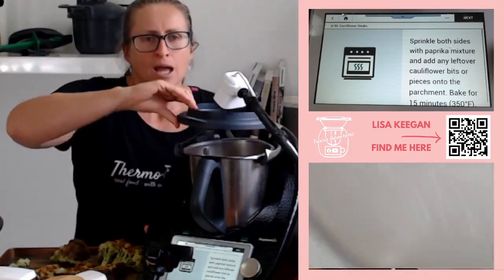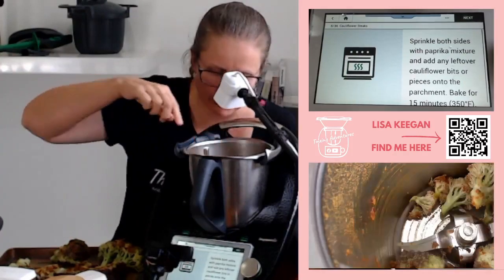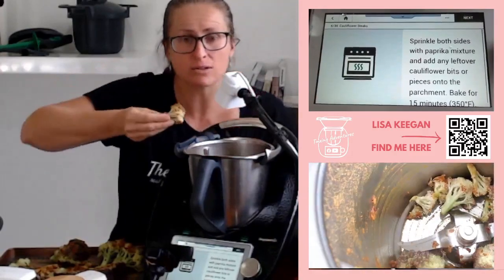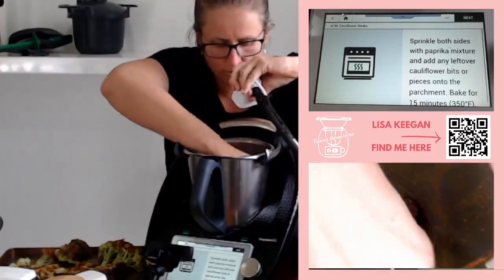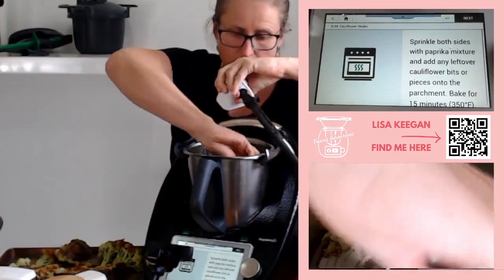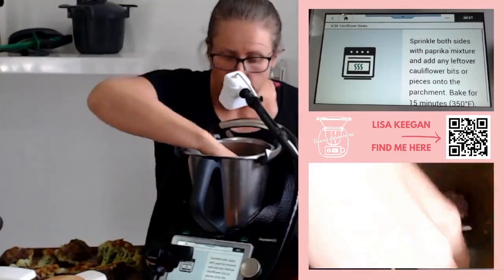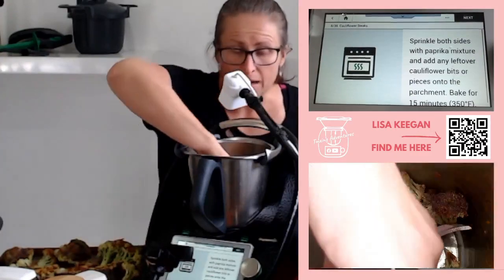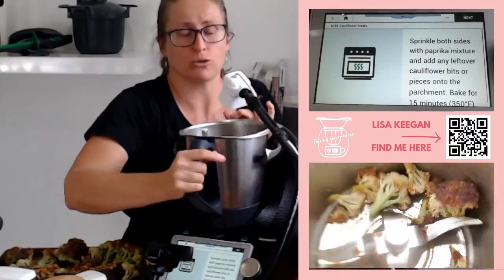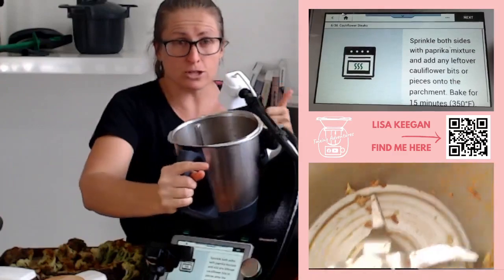The recipe says to sprinkle both sides with the paprika mixture, but mine was fine as it was so I just rubbed it in. I'm scraping up the sides of the bowl and using the head of the cauliflower to swipe up, making sure nothing goes to waste. It's going to cook for 15 minutes in a 180 degree oven. We're also utilizing the oven with leftovers from the last few days.